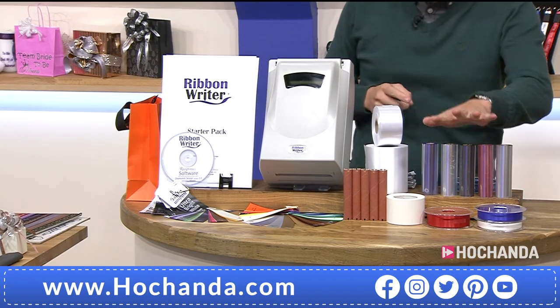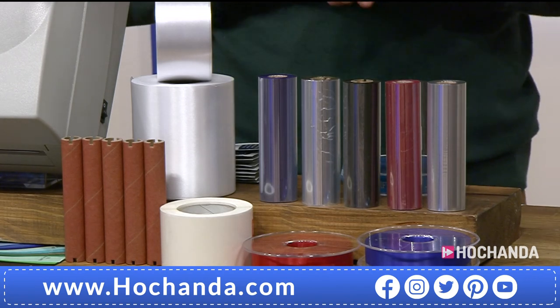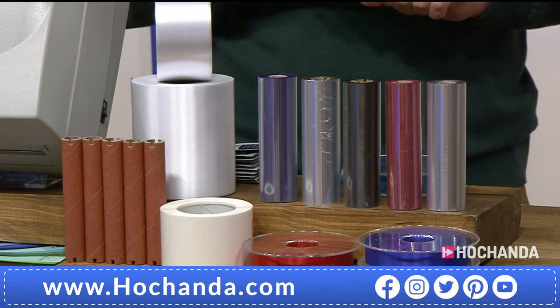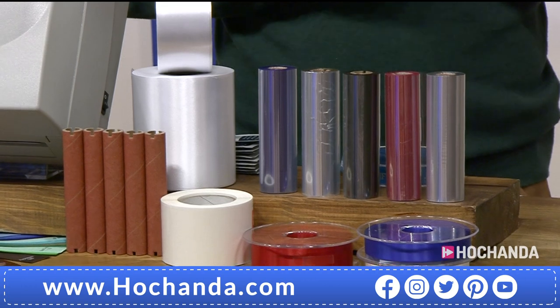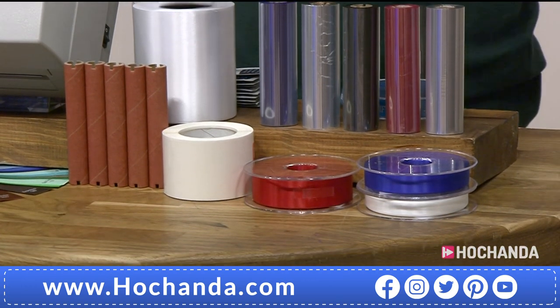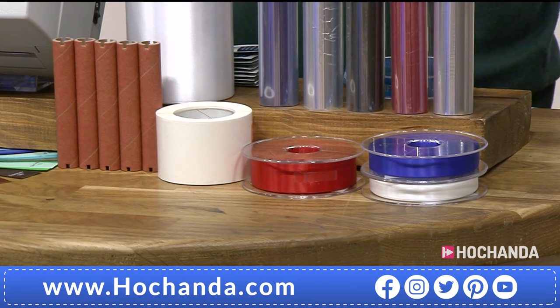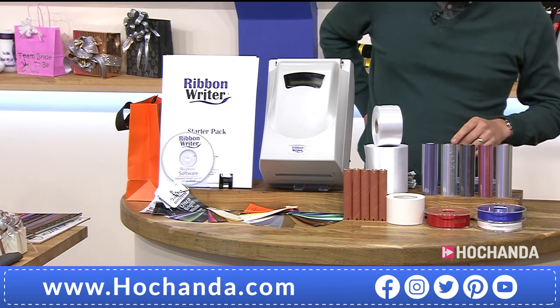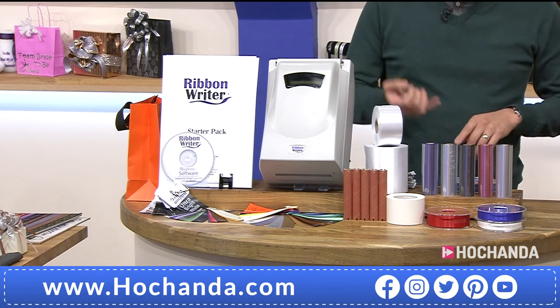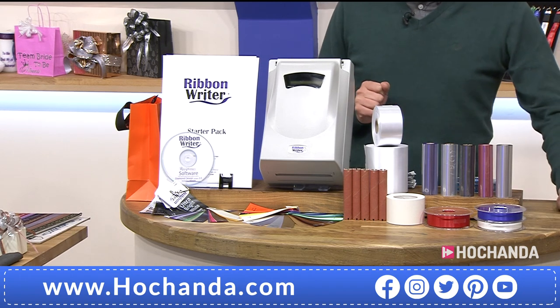We move on to the foils. You're getting so many coloured foils. You are getting your black foil, blue foil, metallic silver foil, gold foil, and magenta foil. In total, you're getting 290 metres of foil. We'll ask David what we need the foils for and where we use them in the machine. Then we start talking about ribbon — you're getting your polyester ribbon, your satin ribbon in white, your wider ribbons. We've worked out you're getting 160 metres of ribbon alone in this machine.